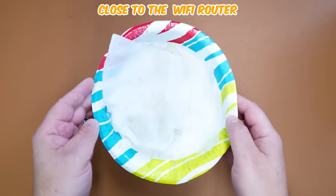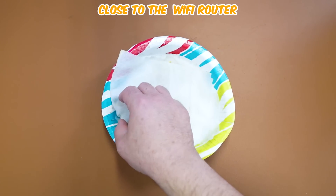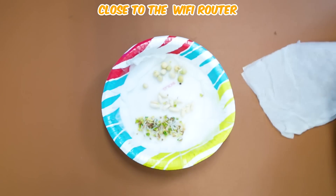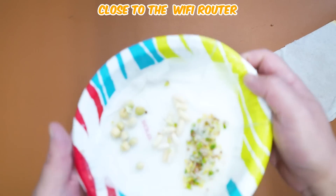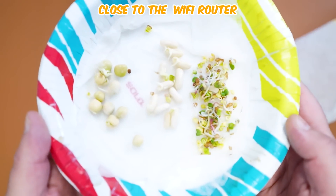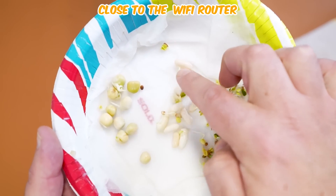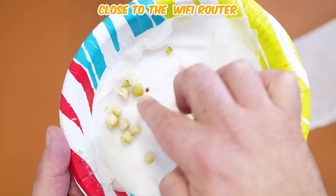Next up, let's see the one that's closest to the Wi-Fi router. This one also looks like it's got some activity. Is it more? Is it less? We're going to summarize it all at the end. All three seeds still have some germination going on here.